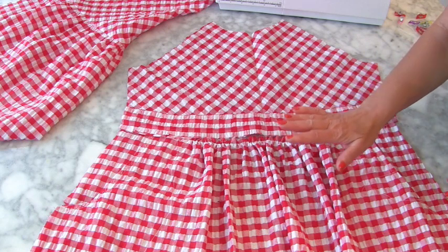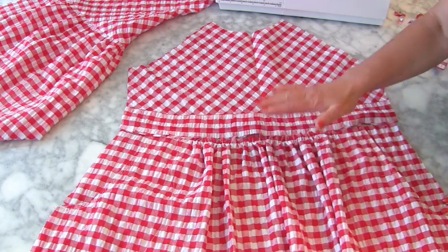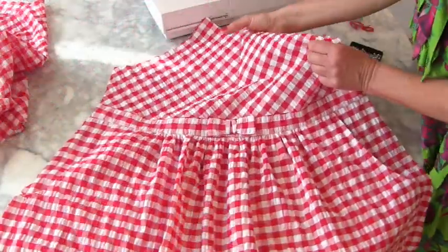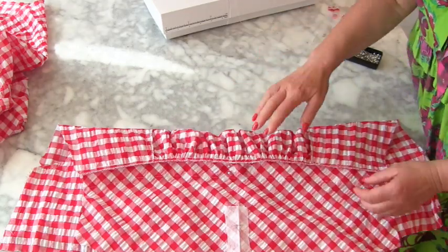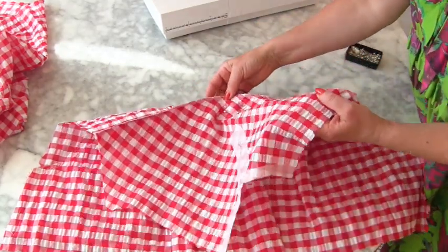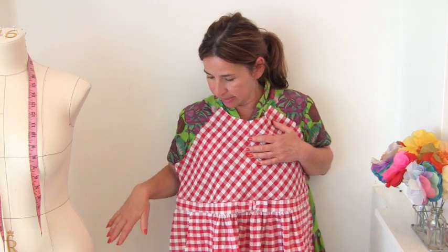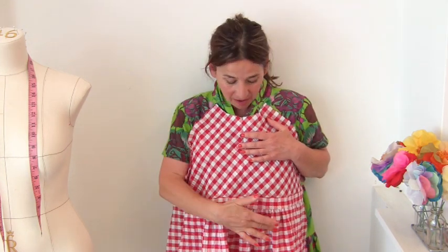Now do exactly the same with the front — attach your front skirt the same way as we did for the back onto your front bodice. When you've stitched it to your skirt, you need to overlock and press it up. In the original pattern, at this point you would be attaching the sleeves and then closing up the side seams, but before we do that I'm just going to add my final tier onto the bottom.